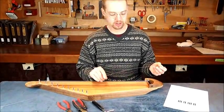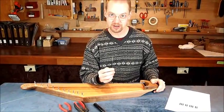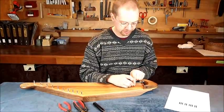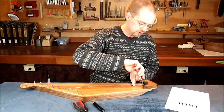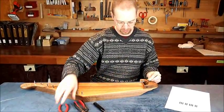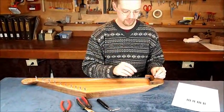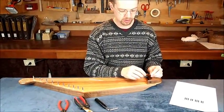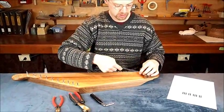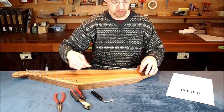Take your string — I like to start with the longest strings, though you can start with the shortest if you like. We're going to take the loop end of this string, put it underneath the bridge, and pull it up through. This is why I use the needle nose pliers. You could use a screwdriver, an awl, or anything that helps you grab this loop and pull it up through. Once you've pulled it up behind the bridge, take the other end of your string and put it through the loop. That's how we fasten these strings to the bridge.